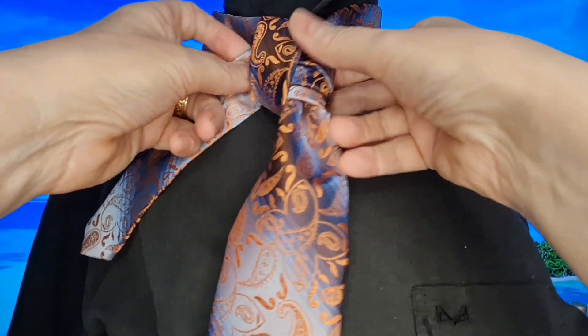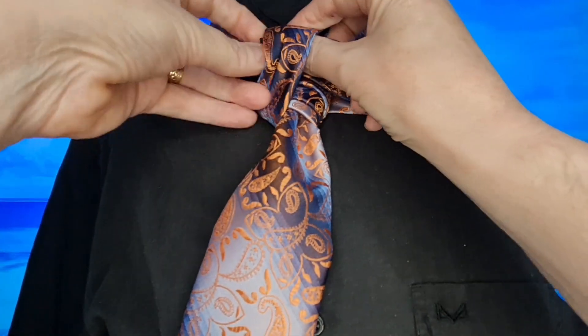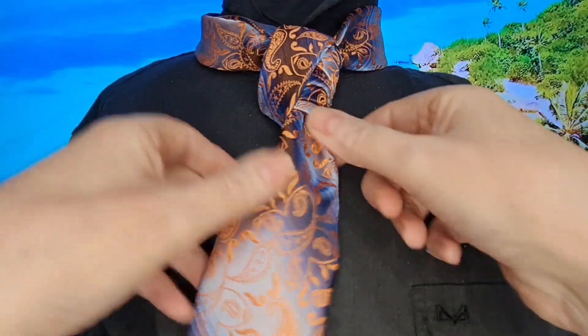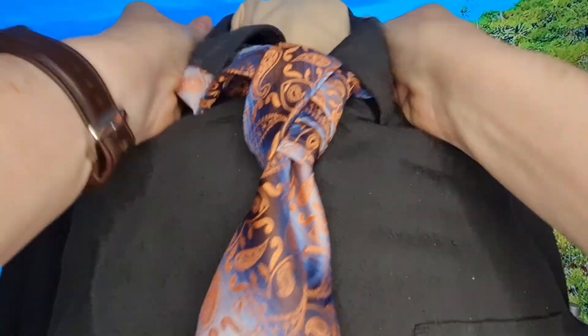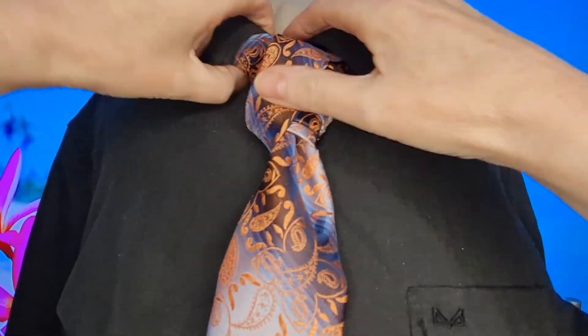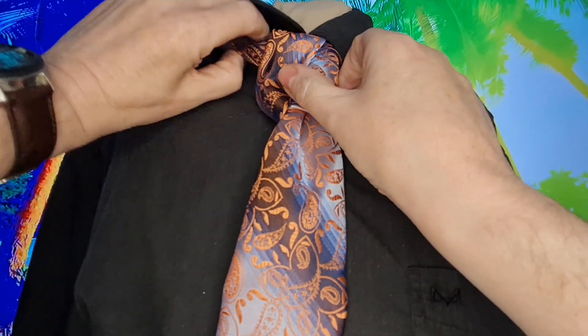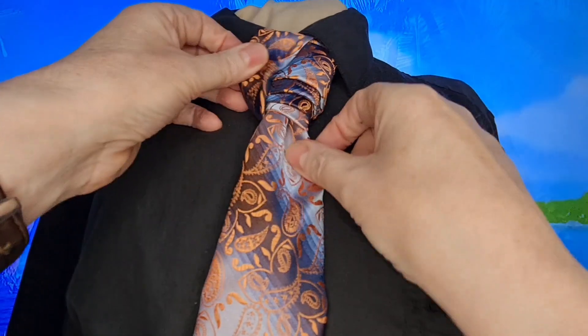Depending on how long your tie is, it depends on how many times you can get through this. I can probably just get through a fourth one. I'm just going to come up and through, and just tuck it onto the side there. Drop my collar. I might need to change the shirt on this because it's not a very good collar. I'm tucking underneath there.